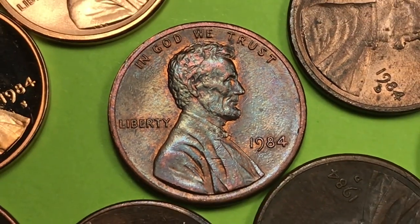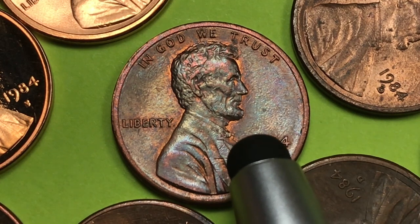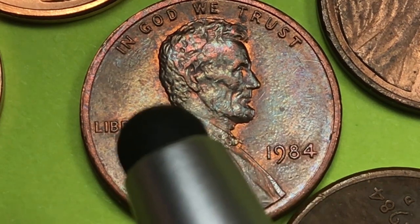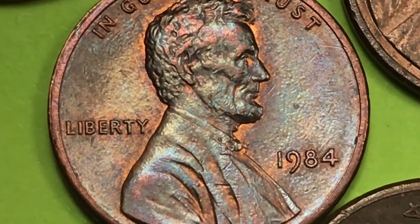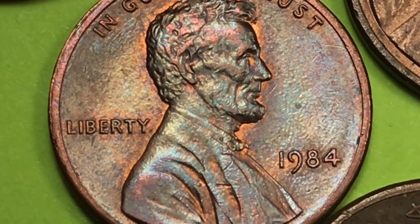And the trick is for 1984, you might get a coin that looks like this that's worth $300 to $500. Why would it be worth $300 to $500 looking like this? Well, it's because in 1984 they had what they call the double die obverse. Let me show you on the PCGS website what you need to look at to find the double die obverse.